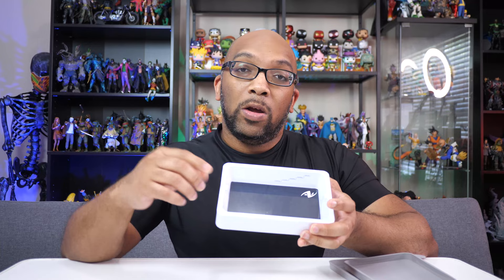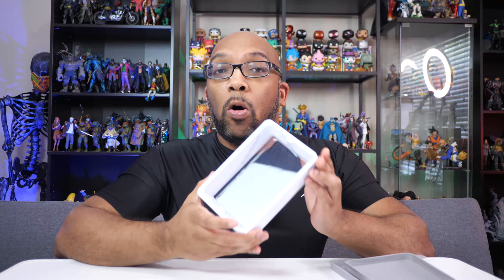The one thing this doesn't have that the Anycubic original vat has are those little holes on the side where you twist in thumb screws to hold it in place. Hopefully it won't make a difference as far as sliding around — it should still hold, it just doesn't have those openings for the screws to go completely down into.